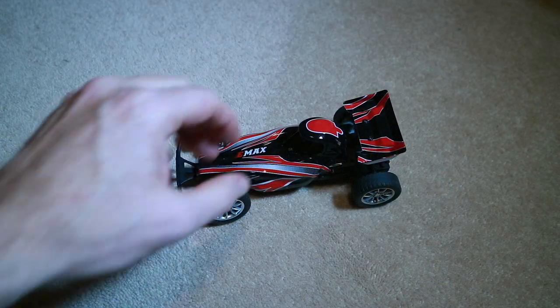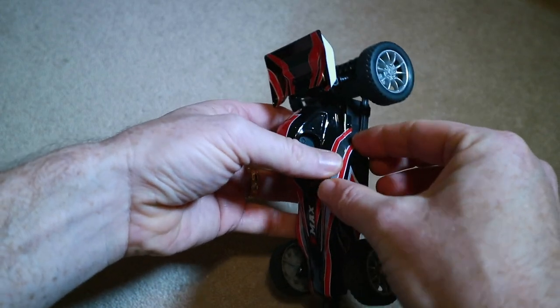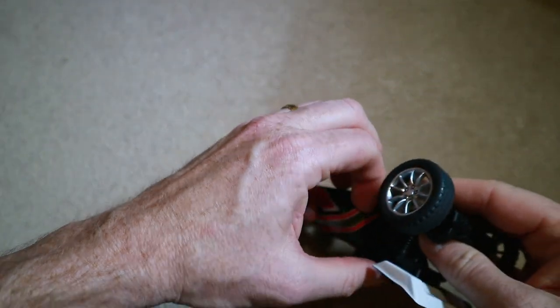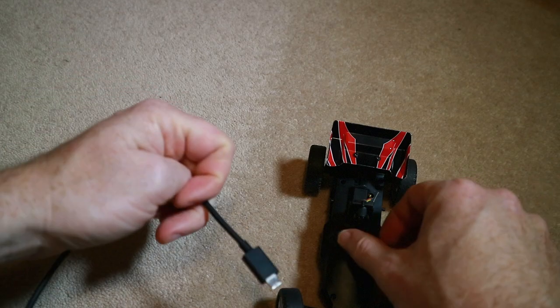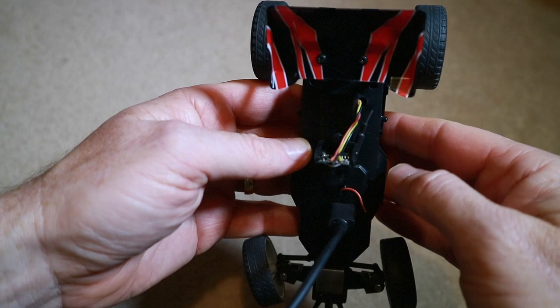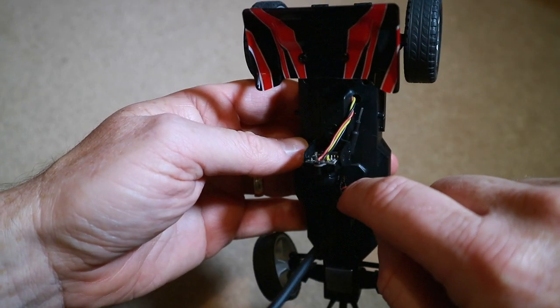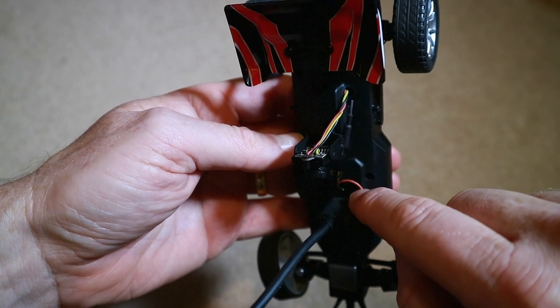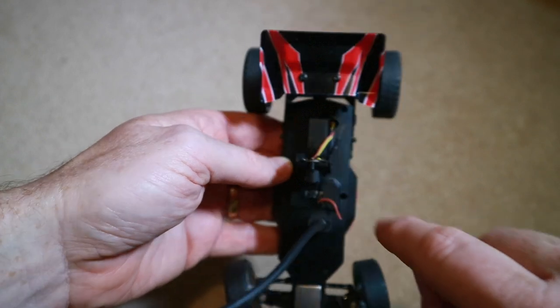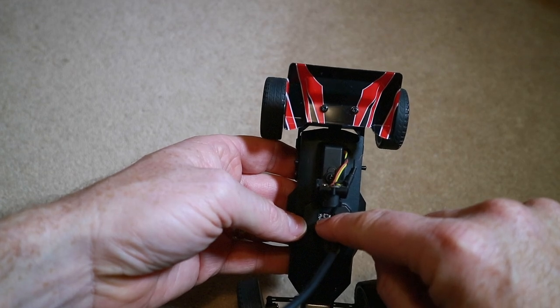Nice and simple — no setup to do, let's just charge it up and see what happens. I'll show you quite simply how to get this thing on to charge: just pop this tab off and plug in a USB cable. There's a little green LED that lights up, and when that goes off it means it's charged, though it's a little bit difficult to see. As mentioned, there's the button to change the band and channel on your VTX — if you're on your own you probably won't ever have to touch it. It seems to default to F1.